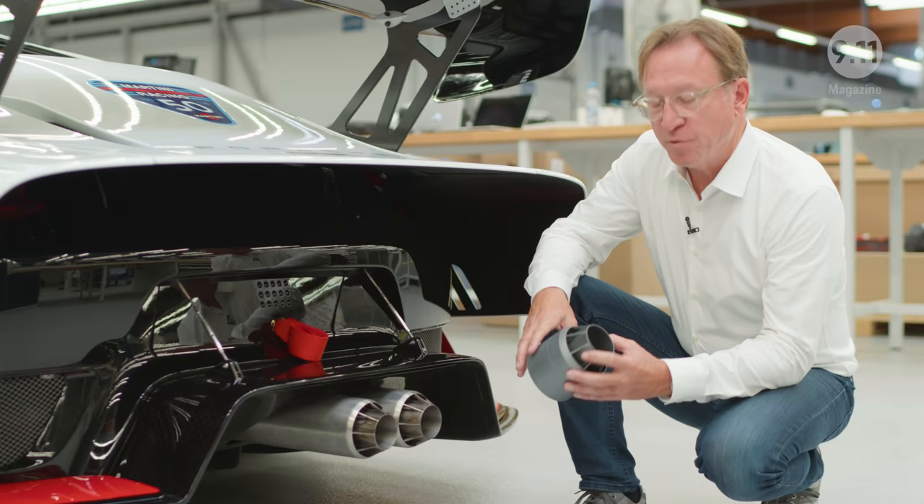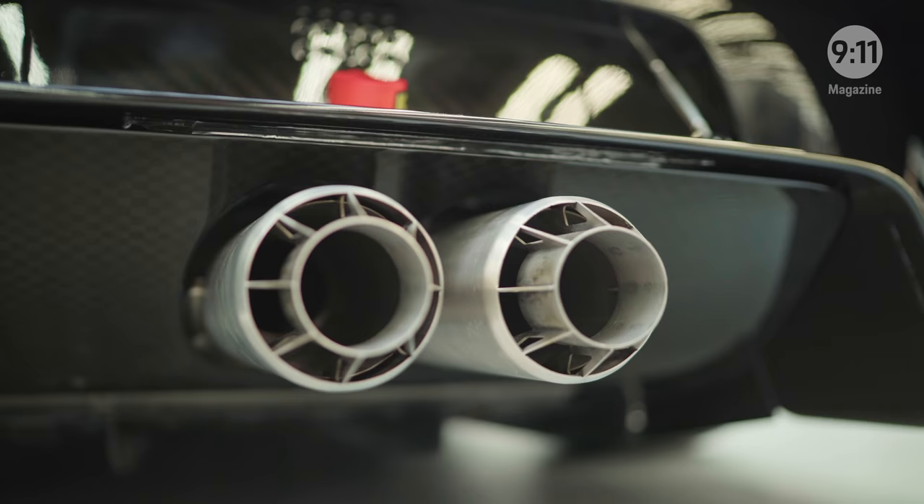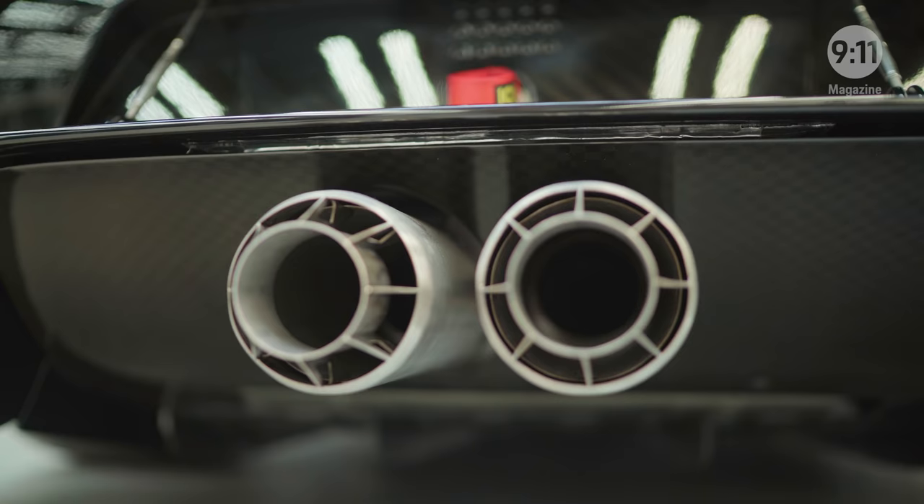One feature that we're quite proud of is the exhaust pipes. For me, exhaust pipes are always an element that shows the power of the car, and this is a further development of the exhaust pipes that Porsche used on the race cars in the 60s.